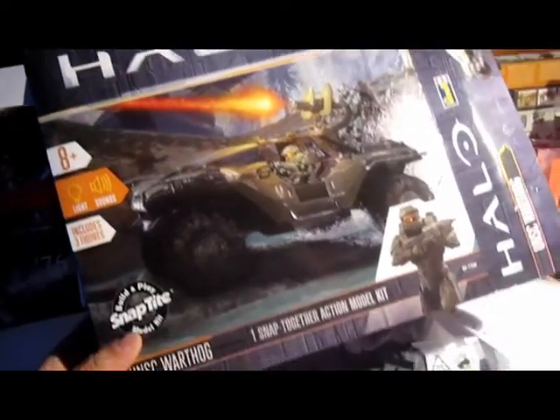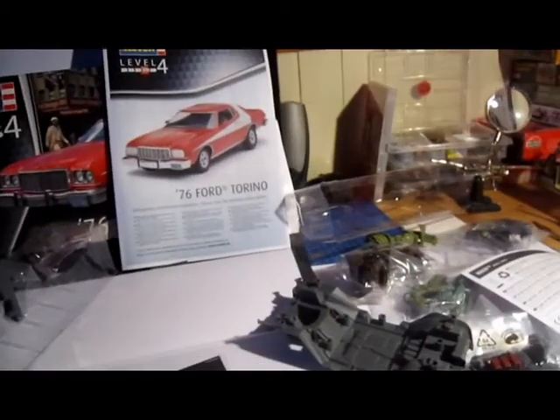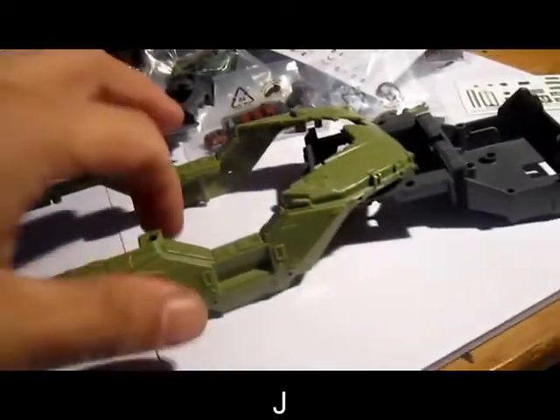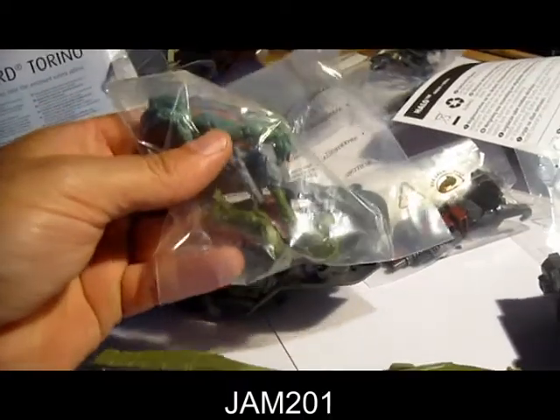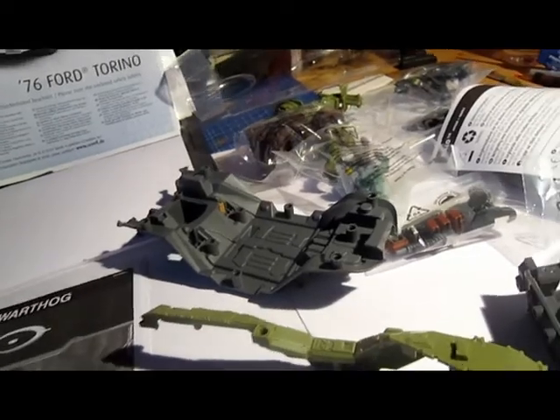It looks nice. I like the games — they're not the best games, but they're good and playable. Master Chief, where are you? Okay, here. I'm gonna make this and that will be shown to you with the end results.